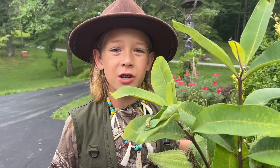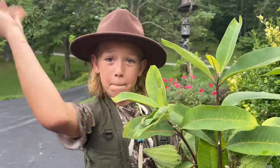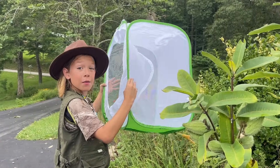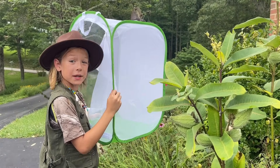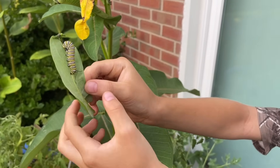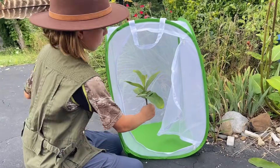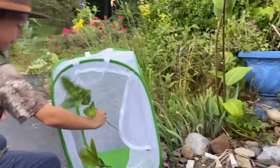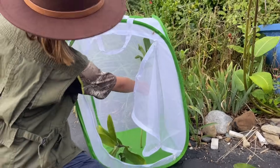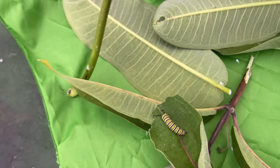Now that we've found this little guy, we have to take him inside to care for it. I need to get my terrarium. I gotta put him and fresh milkweed leaves in the terrarium so he can be safe. By bringing the caterpillar inside, we can make sure it's protected and fed. This terrarium is the perfect place for him to grow and transform. We need to remember to add fresh milkweed daily and keep the terrarium clean. This way our caterpillar has everything it needs.